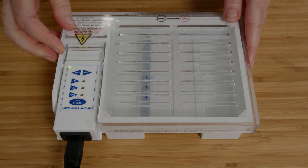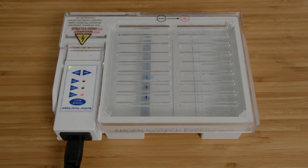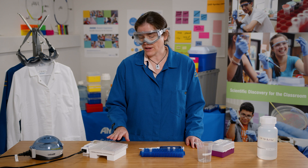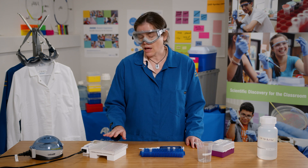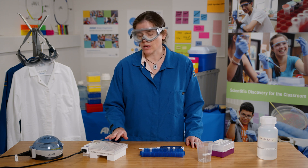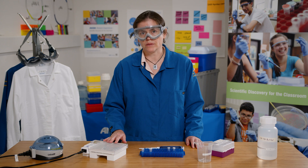Now I can press on, make sure that the gel is running at 100 volts and allow my gel to run. Similar to lab 1.2, I need to allow the gel to run until the yellow dye is halfway to three-quarters down the gel. I know that my DNA fragments are bigger than the yellow dye fragments but smaller than the purple dye fragments, so they'll be between those two dyes on the gel.